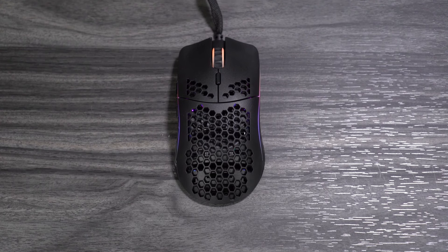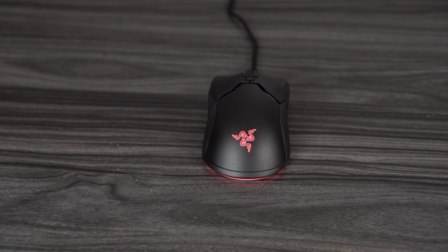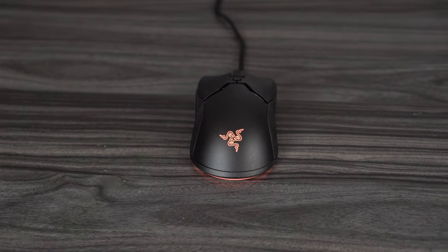Let's start off with the shape. As far as shape goes, they're very similar — they're both mini, smaller mice, which is apparently a category now in 2020. They both feel very similar. One thing I notice is that the Viper Mini feels a little bit higher at the arch, while the Model O Minus feels flat. If you like a rounder shape that fills your hand a little bit more, go with the Viper Mini. I like a flatter shape — it's just more comfortable for me.